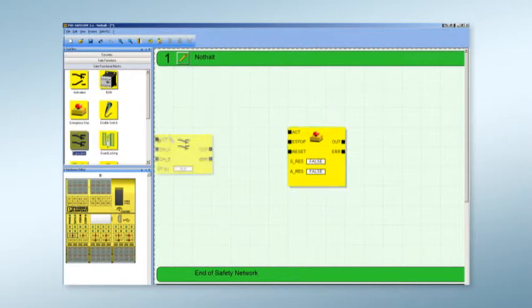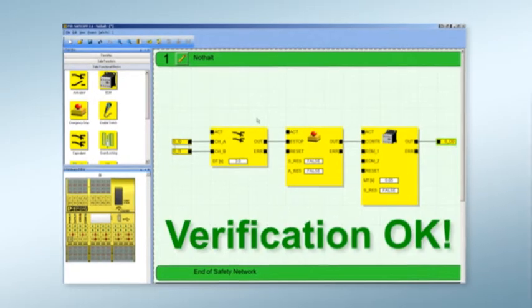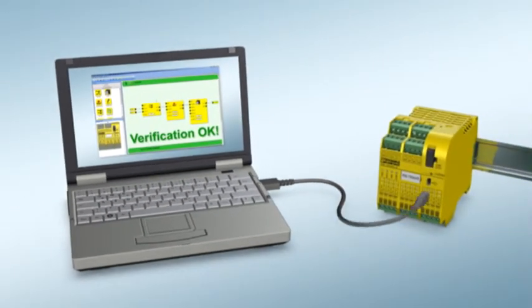Create your own individual safety logic using drag and drop with SafeConf, even without programming experience. Select a safety function, assign inputs and outputs, and wire conveniently on your PC, then transmit the tested safety logic to your safety module via USB cable.